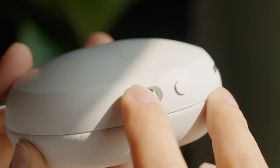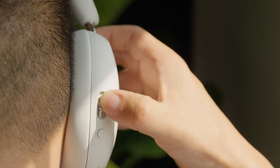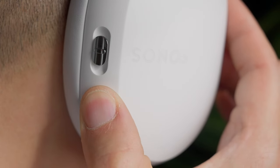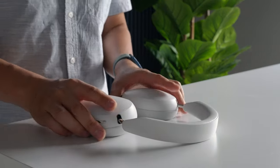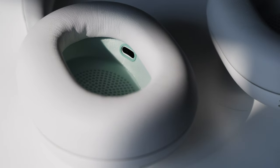Thanks to the intuitive, tactile controls, interacting with the Sonos Ace headphones is a breeze. With the clever content button and switch combo, you can adjust the volume, play/pause, skip through songs, and handle calls. The other button allows you to activate your assistant and toggle between noise control modes. Plus, with the wear detection feature, your music pauses when you take your headphones off and resumes when you put them back on, adding to their convenience. Inside the ear cups are the sensors for that wear detection.